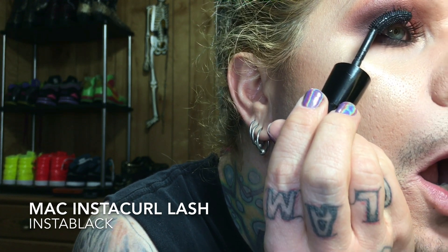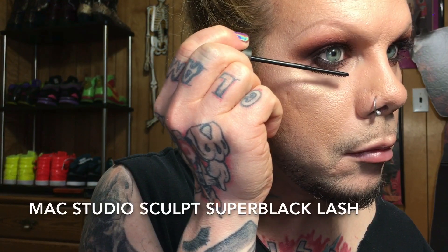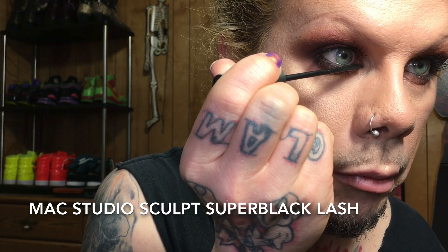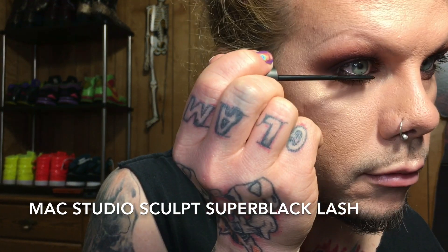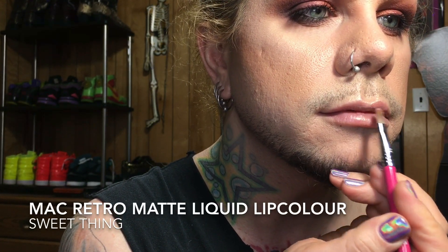The MAC InstaCourl Lash is my favorite mascara right now — it's super black, lengthening, and volumizing but not chunky or thick. For the lower lashes I use the MAC Studio Sculpt Super Black Lash — it's a great formula and the brush is just awesome for lower lashes without getting spidery.